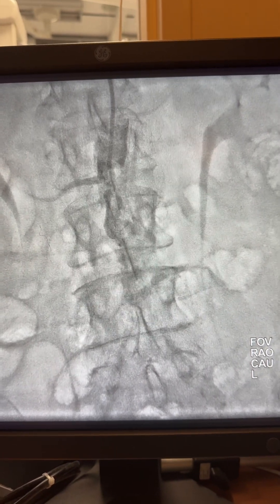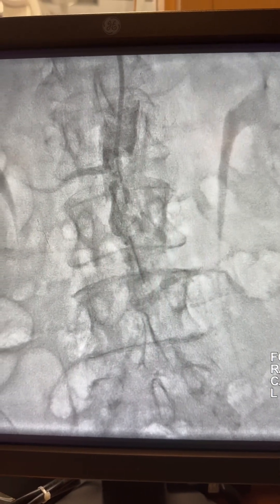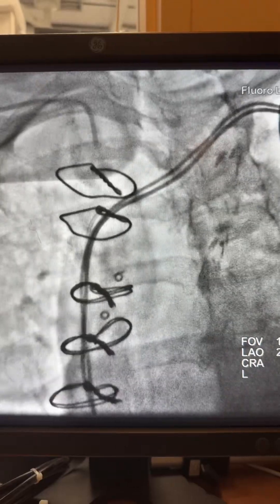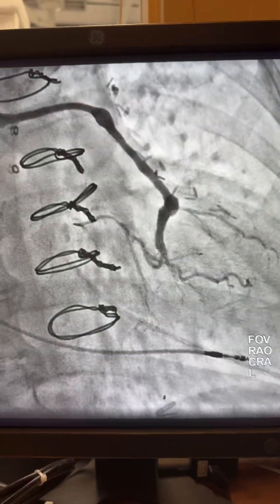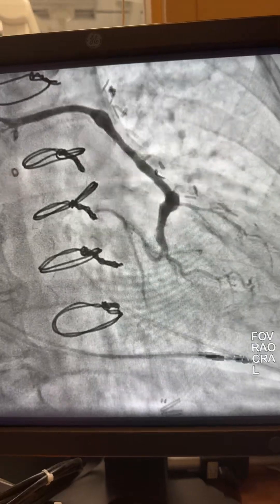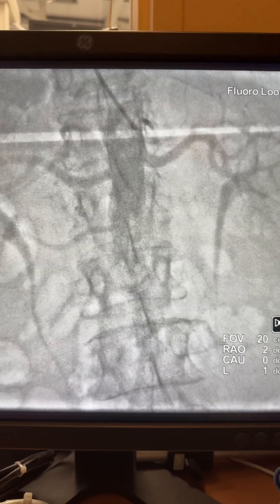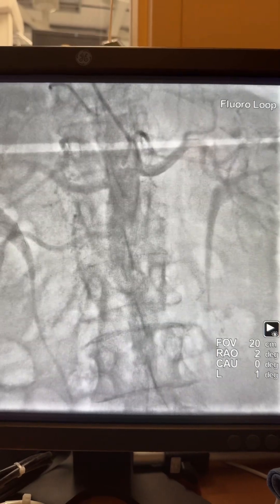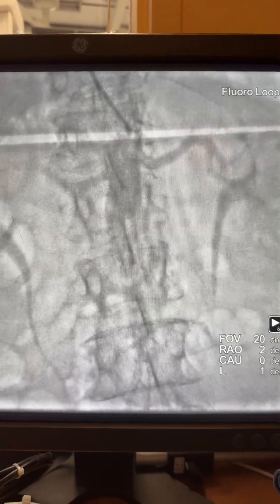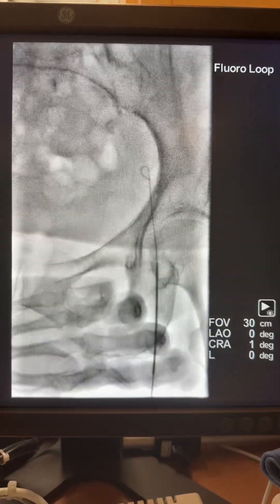Here you see the multi-purpose catheter from the radial axis with the angiogram. The case was started with a tortuous subclavian for coronary angiogram — of course I have to do the heart cath first and the bypass angiogram. Then I move to the abdominal aorta using the multi-purpose catheter, and as you see, the renal arteries are patent but the aorta is completely occluded infrarenally.